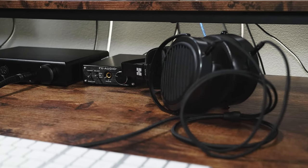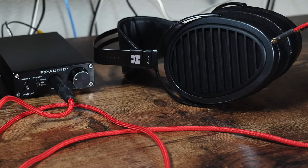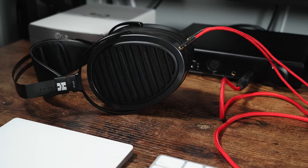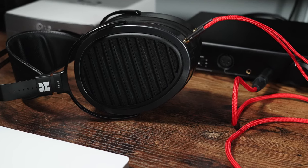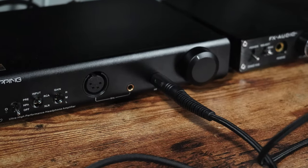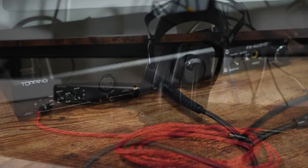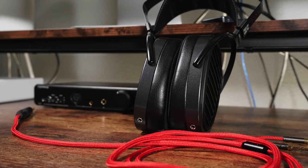I tried a couple of different desktop amplifiers, and honestly, you want one that is higher quality. I have an under-$100 DAC/amp combo I bought on Amazon, and these did expose the flaws in that amplification. But when I moved up to the Topping A90, everything was much smoother, especially at the high end. So you do want something reasonably high quality, because these expose low-quality components. Again, they are easy to drive at 32 ohms and 94 dB sensitivity.